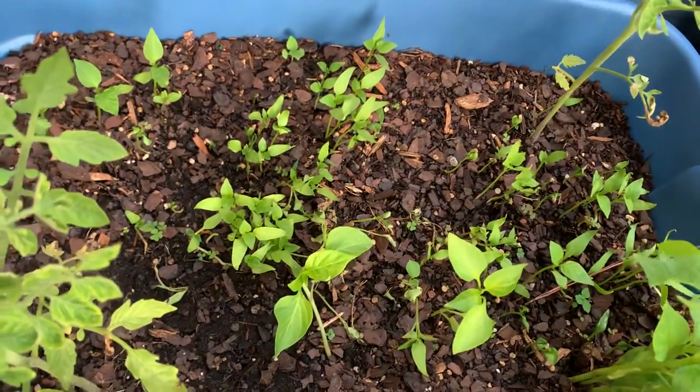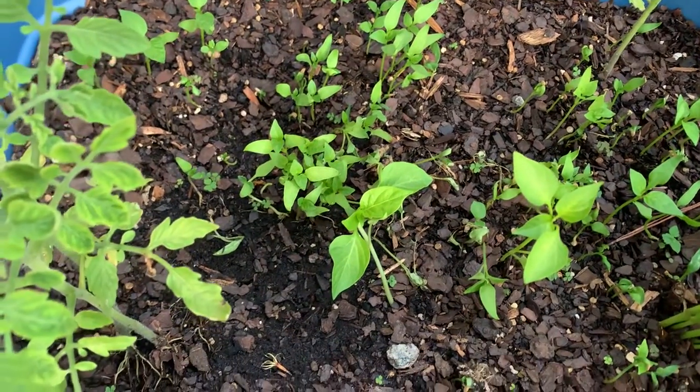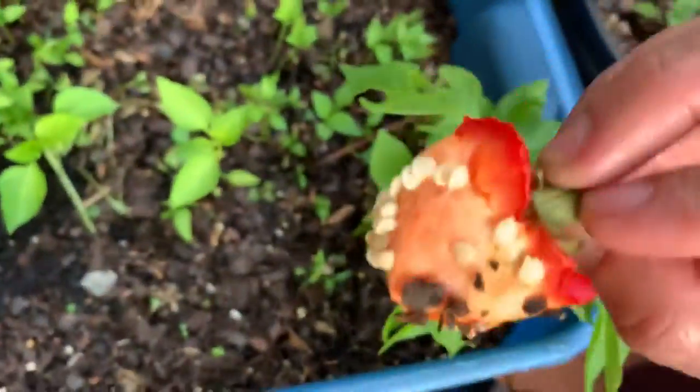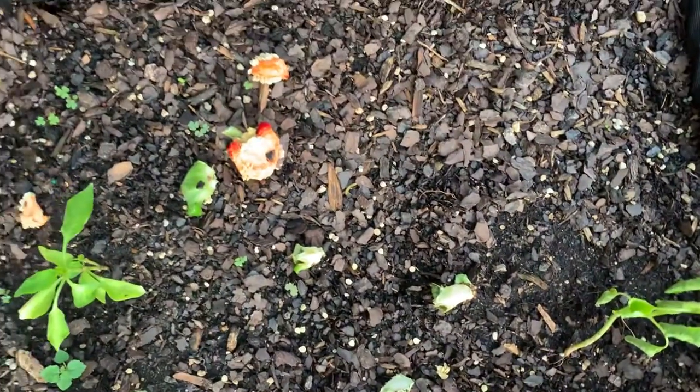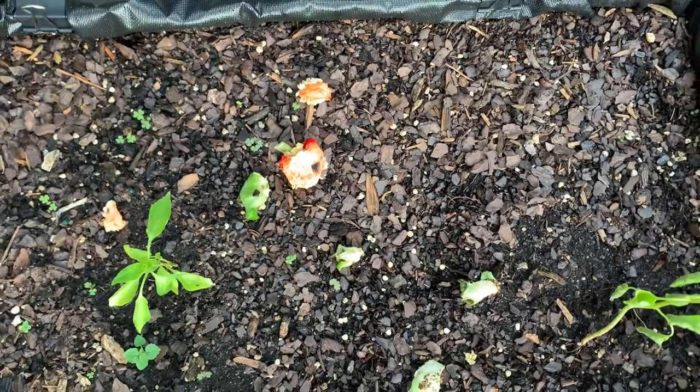So this is my suggestion guys: don't get seeds from outside. Just use your bell pepper. Use it. Then take it out and throw it over here. And wait for some time and you will get your nice baby plant bell pepper. Thank you.